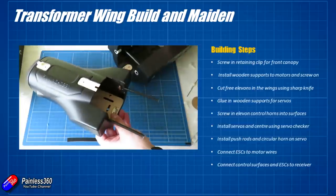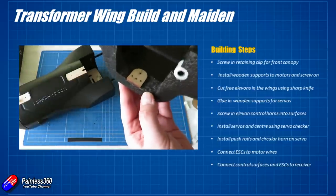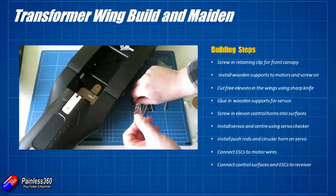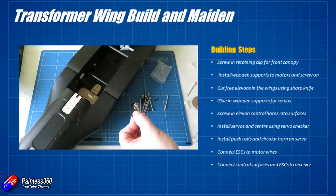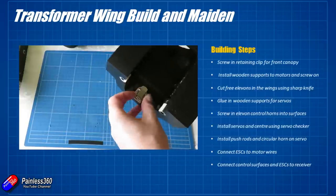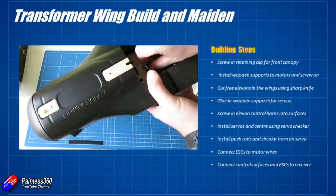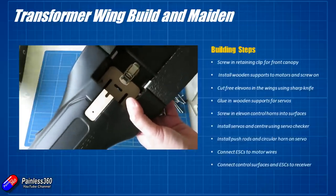The first job to actually put this thing together is to screw in the retaining clip for the front of the canopy. The front of the canopy slides in using two supports and it's only held in there by this one clip. On mine the wood was already pre-installed, so it's just a case of using some of the supplied screws — there's a massive bag of screws that comes with this. Most of them are wood tap screws. Just use a couple of the short wood screws to pop that in place to make sure the front canopy stays in position. This is also where the main battery is going to go, so you don't want the front piece ejecting out and unplugging the battery if you have a hard landing.